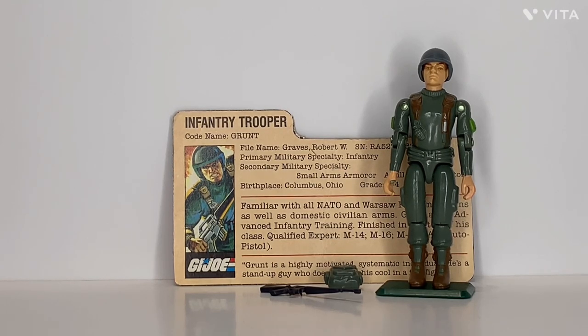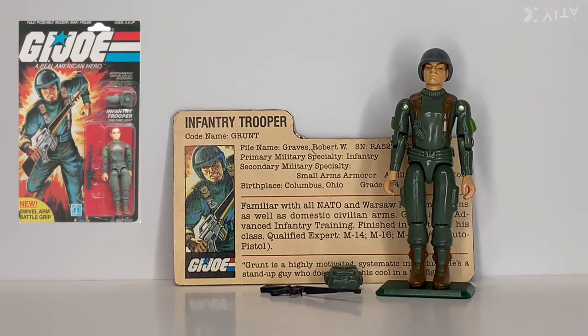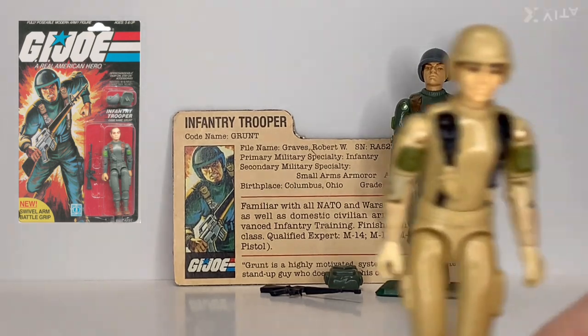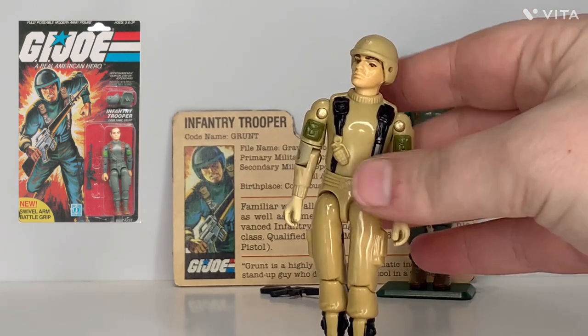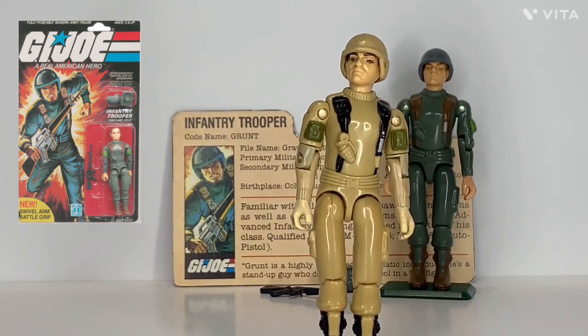Now there was a total of three different versions of Grunt in the vintage era. There was the version one, and version 1.5 — which unfortunately I don't have — but I do have version 2 here, which is the Falcon lighter green color, using the same body as version 1.5 but in version 1's colors.